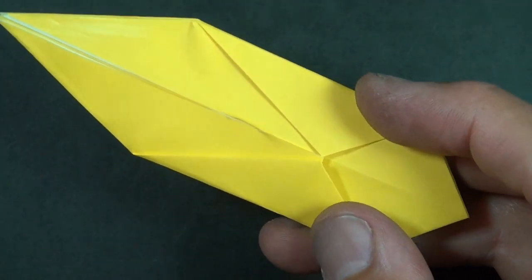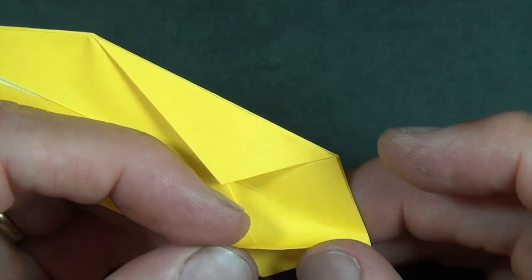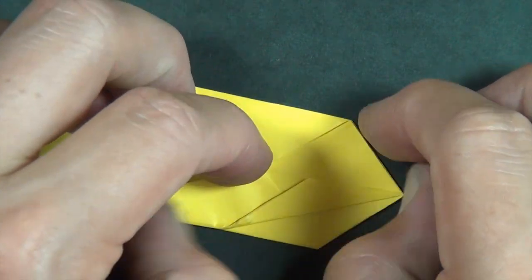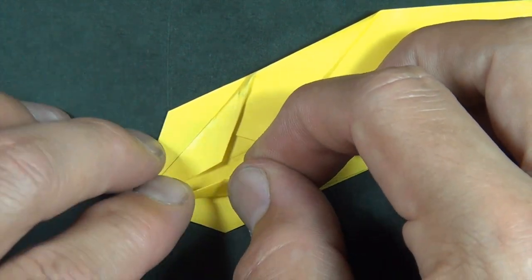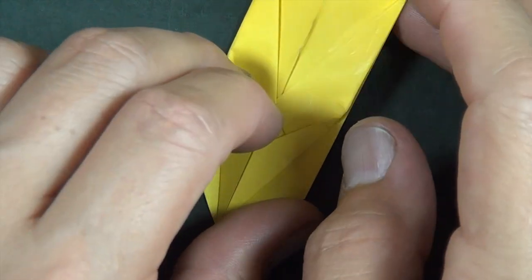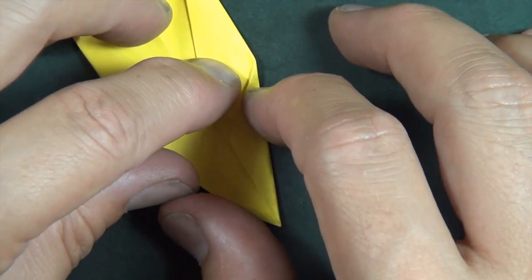Now we're going to take this edge right here and fold it right to the middle crease. We're taking this edge and folding it right to the middle crease. Let's do the same thing on this side. Turn over and let's take this edge and fold to the middle crease. And let's take this edge and fold to the middle.